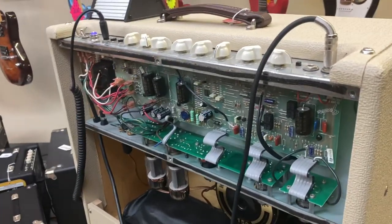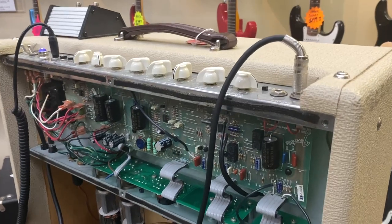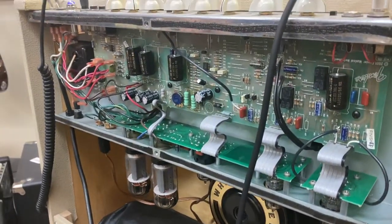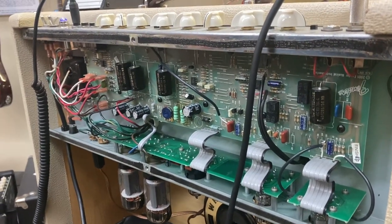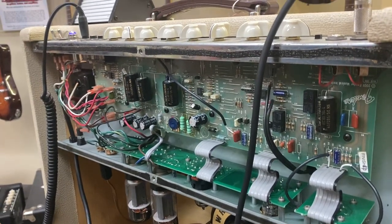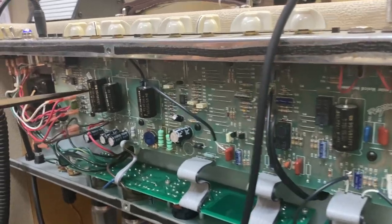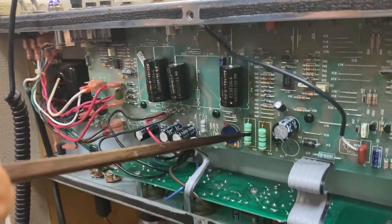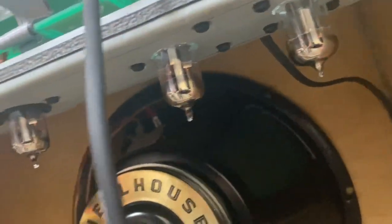We've taken the back off to get a better look. We'll start with discussing some of the basics of what you've done in here, Steve. We're going to talk about some of the things that make this amp so special. I would consider this one of the best Fender Hot Rod Deluxes available anywhere. Some things you notice are the F&T caps and some of the larger resistors that were put in there, but also the vacuum tubes that were specifically chosen.